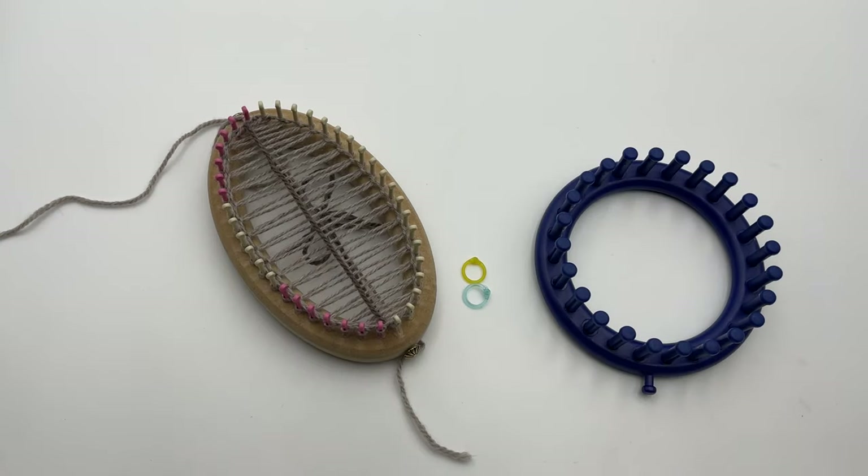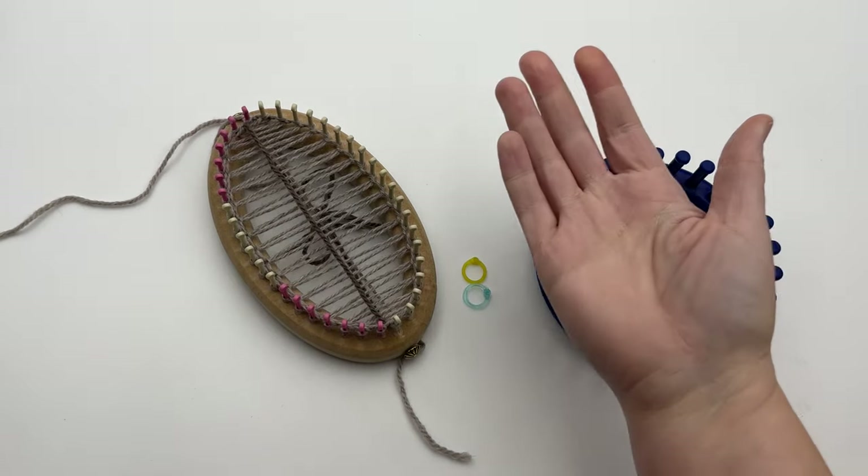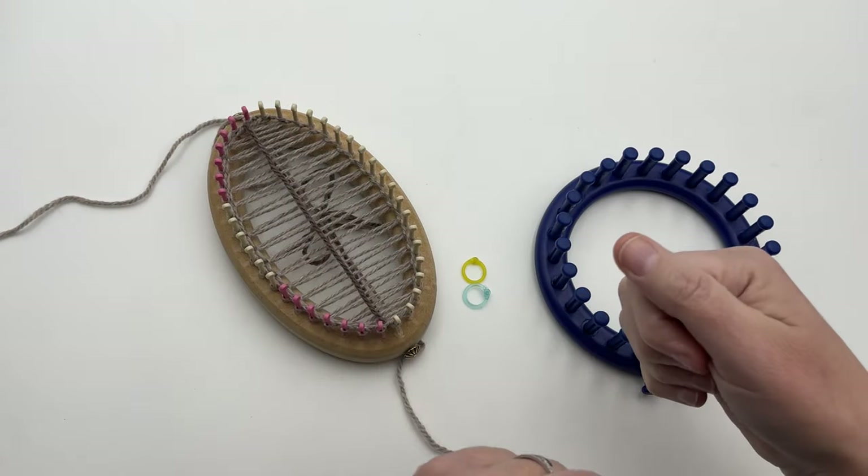Welcome to GoodKnit Kisses, where we're all about helping you stitch your love and love your stitches. For written instructions on the Kitchener cast on, please click down in the video description in the links below. You can also get a right and left-handed video tutorial link down in the description below.